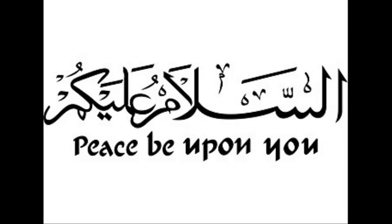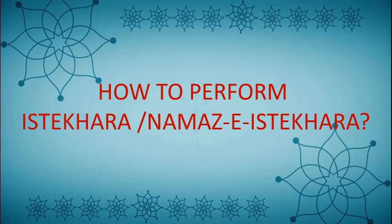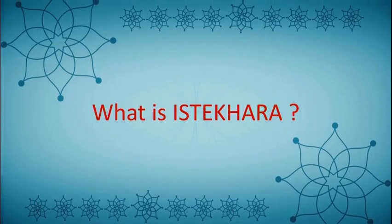Assalamu alaikum beautiful friends, this is your channel Sparkling Star and I am back with another video. So friends, as you have already come to know about today's topic, it is about Istikhara prayer and how to perform Istikhara. So first we will see what actually Istikhara is.